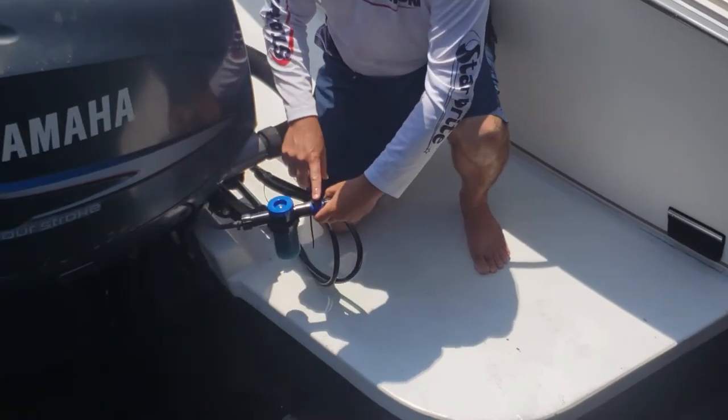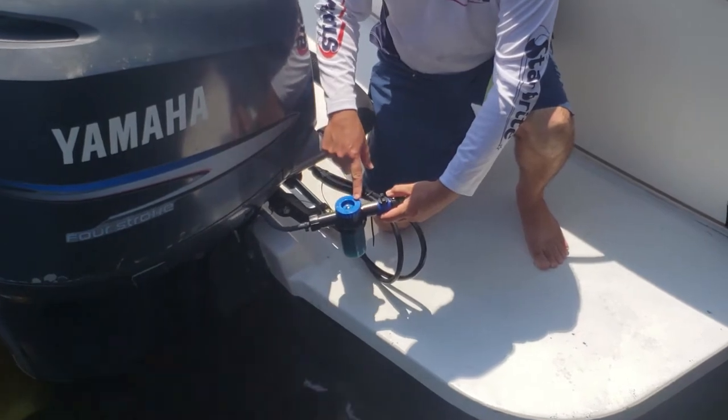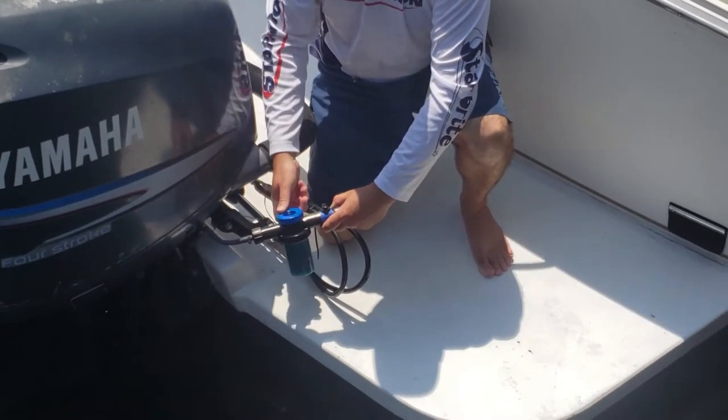There are two valves on here. The first valve is for the water on/off to enter into the mixer. The second knob is to change it from a water-only mixture to a mixture with the concentrate.